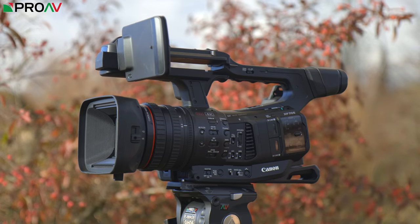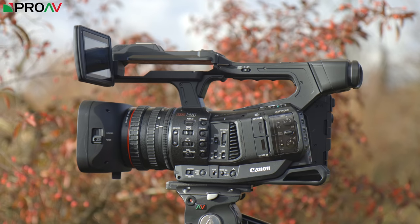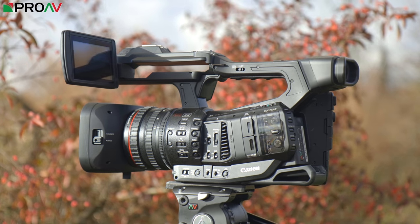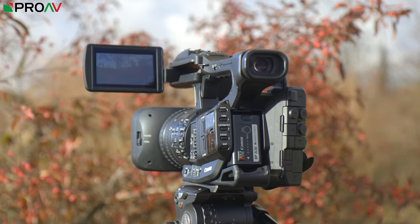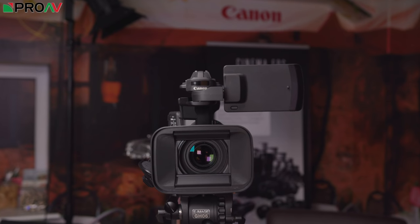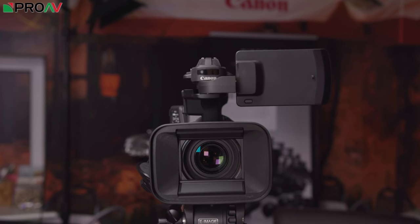Now, very exciting camcorder might be a little bit of an oxymoron for some of you. Everyone at the moment is talking about large sensor cameras and interchangeable lens cameras, that cinematic style of camera, which are of course absolutely amazing. That's what we spend most of our time looking at on this channel and using ourselves. But there's very much still a place and a need in the market for really high quality fixed lens camcorders, and that is exactly what this is. It is essentially Canon's update to their hugely popular workhorse, the XF305.